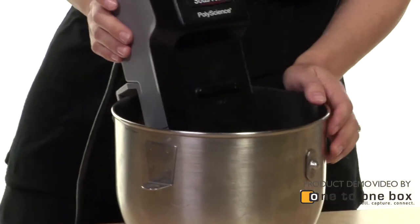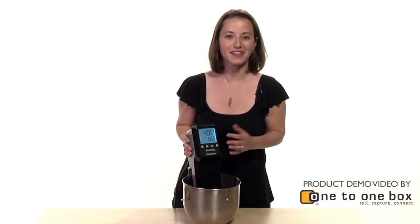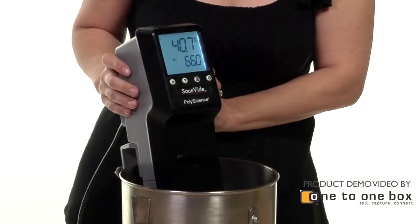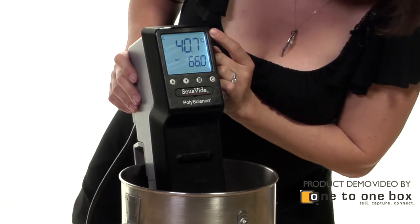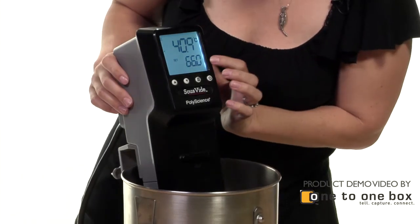It goes in the water and you simply turn it on. It starts to make some noise and it starts circulating the water around. The temperature at the top is the temperature of the water in its current state, and the temperature at the bottom is the temperature that you want the water to achieve.